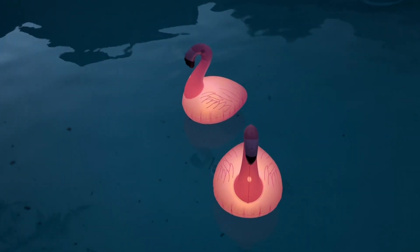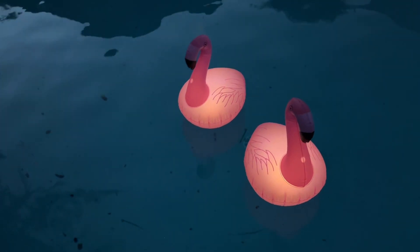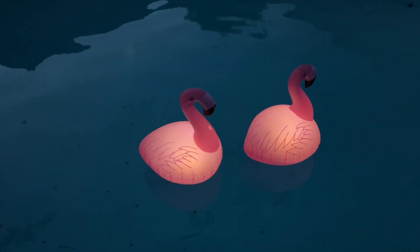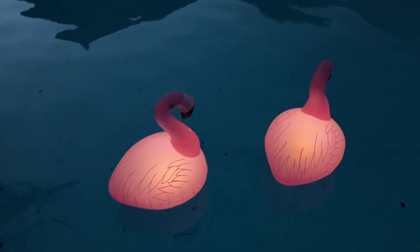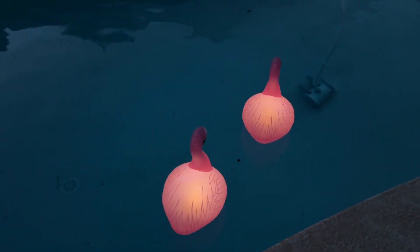All right, so it's dusk out now, and here's how these guys look all lit up. They will automatically turn on on their own once it's dark enough, once it gets kind of dusk. And in the morning, when it starts getting light, they will turn off. So they look great — put off a little bit of light, a nice little accent piece here in the pool. Thanks for checking out this video.